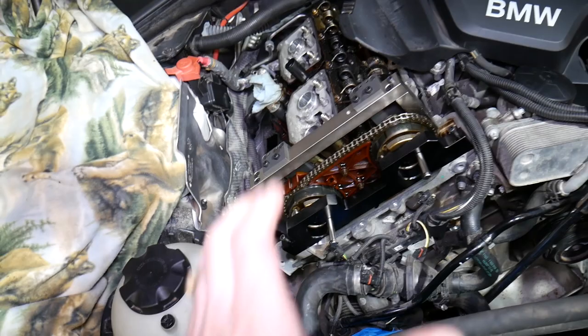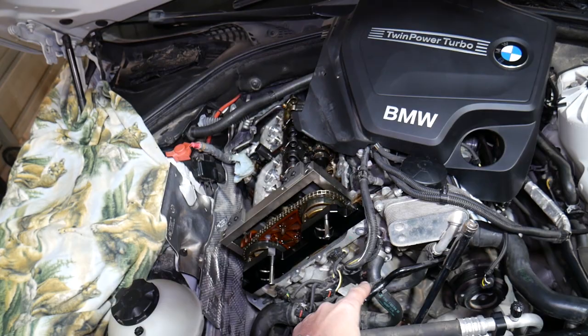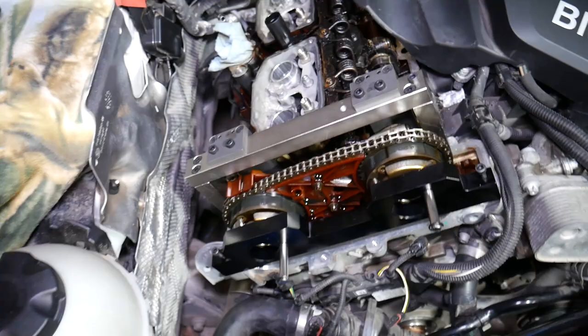They even recommend a new bolt every time you remove it. We'll have the torque specs and all that on the channel. But before you remove it, you have to have your engine at TDC — top dead center. There's a video on the channel on how to do that from start to finish, but we'll explain a little bit as we go. Once you have it at TDC, you need to install the camshaft alignment tool.